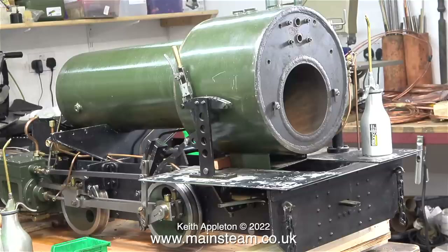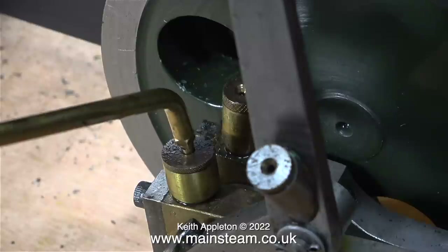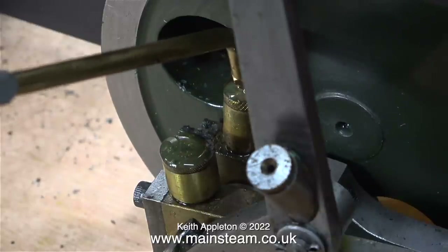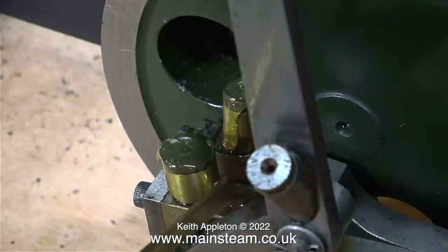This is one minor disadvantage of this type of valve gear, but generally speaking, once these engines are on the track with the boiler full of water, they run around without any problems.